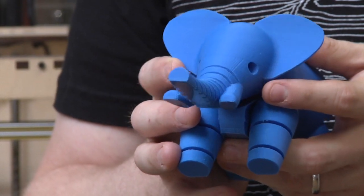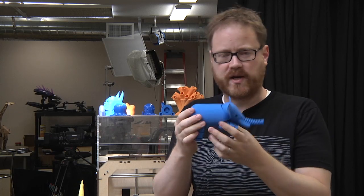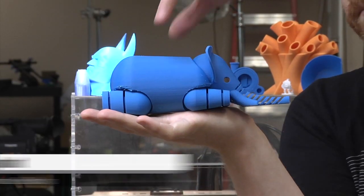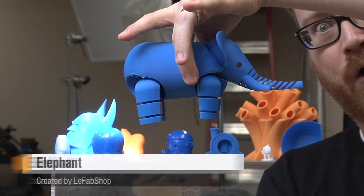If I were printing him again, I'd probably use a little bit of support material just so you don't have the rough edges around the shoulders. He took about 27 hours to print, so he is a fairly large print with a lot of plastic. This guy was uploaded to Thingiverse by LeFab Shop — I downloaded it, printed it on my 3D printer, and you can do the same thing on yours.